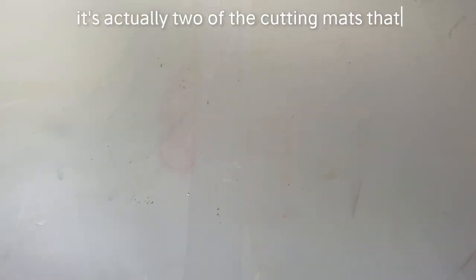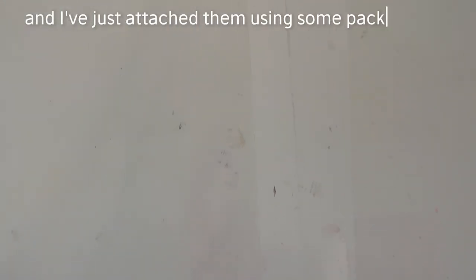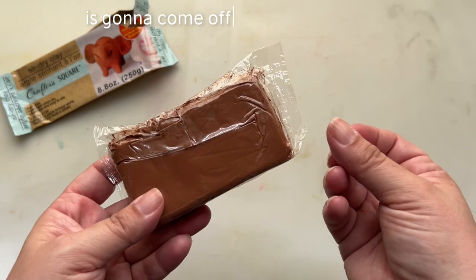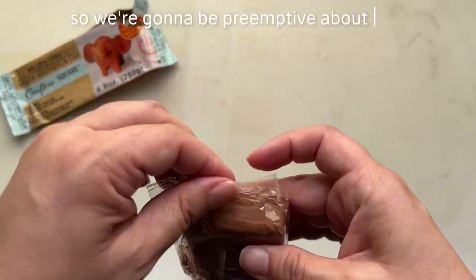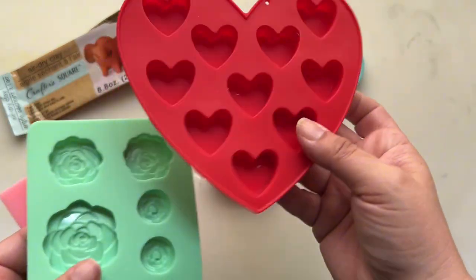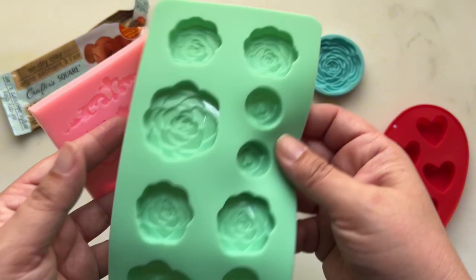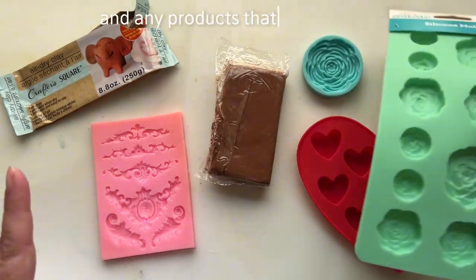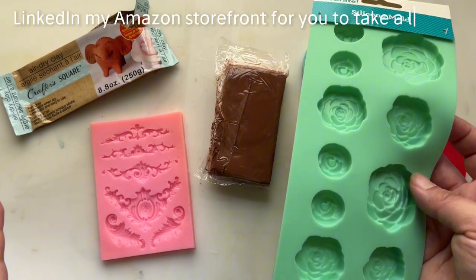I'm also going to use this cutting mat — it's actually a protective mat I use on my work surface. As you can see, it's got some watercolor paint on it. It's actually two cutting mats from the kitchen department at Dollar Tree that I've attached using some packing tape. You'll want something to protect your surface. I'm going to want to get a mold or ice cube trays, which I've shown you how to use before. These are from Walmart, and these I picked up on Amazon. Any products I use, I'll have linked in my Amazon storefront.